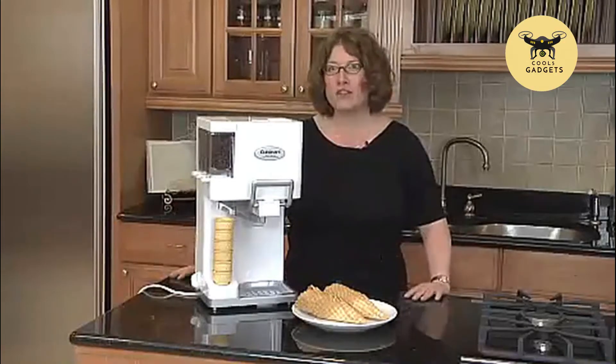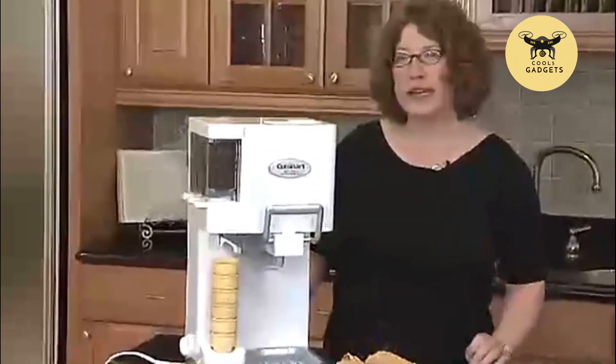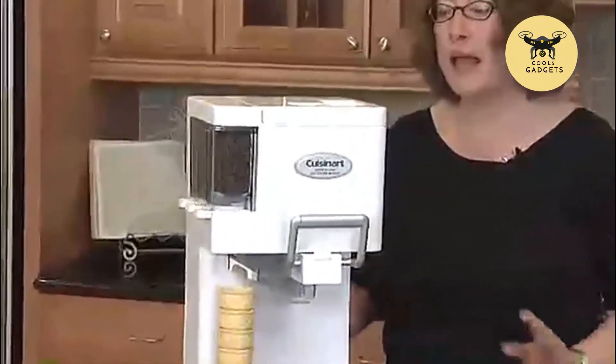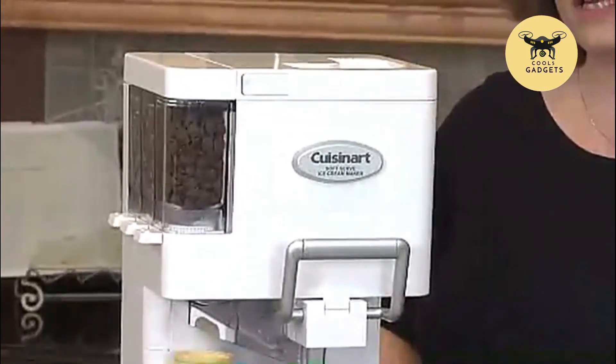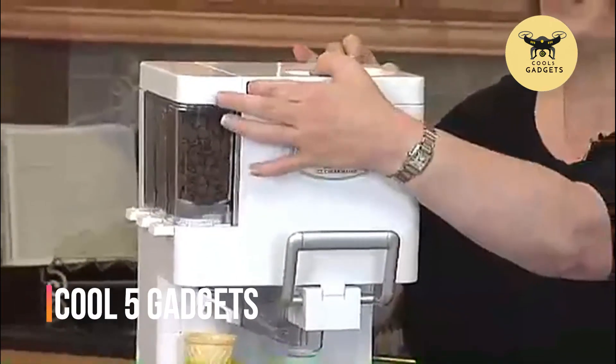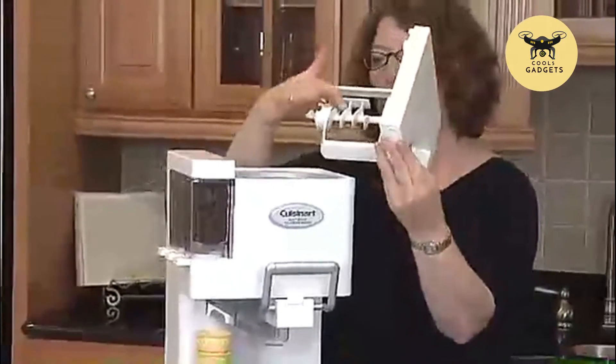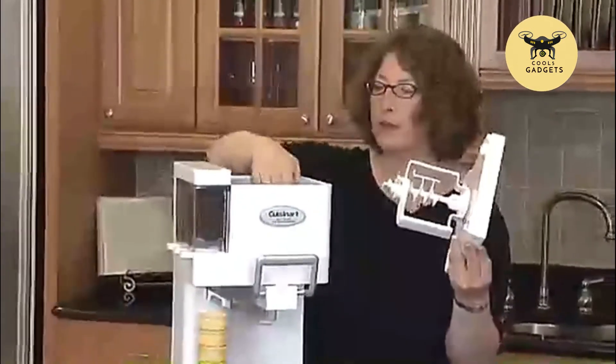This is the Cuisinart Soft Serve Ice Cream Maker. It's a lot of fun to use — great to do with your kids or with your nieces and nephews. It makes one and a half quarts of soft serve style ice cream, and you can even use a yogurt recipe in this. You lift this up — this is where your dasher and your auger are, which helps dispense your ice cream.